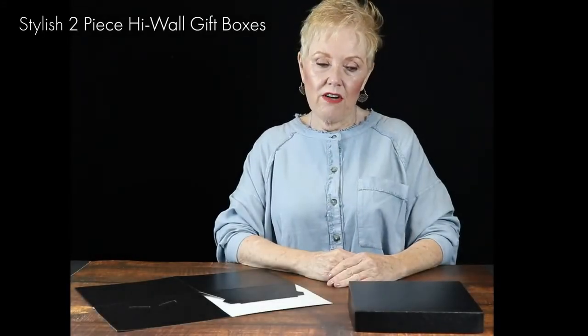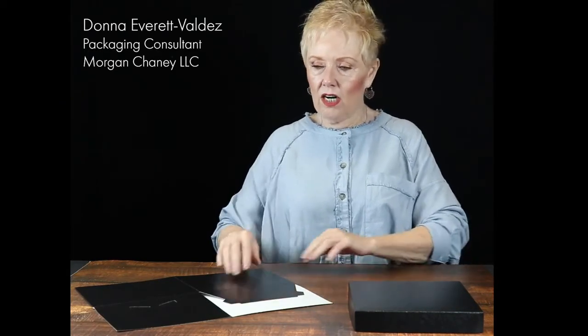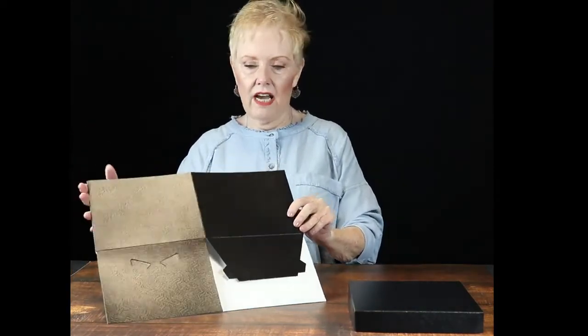Hi there. Today I'm going to demonstrate the assembly of our lid and high wall box collection. The boxes are variable depths, coming in anywhere from 2 to 4 to 12 inches high.